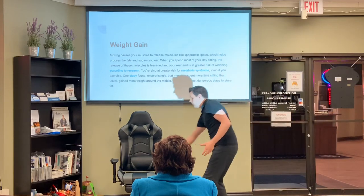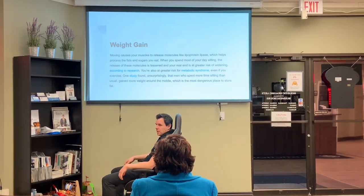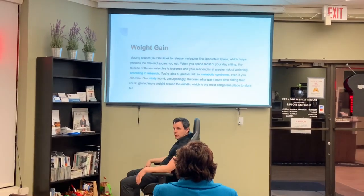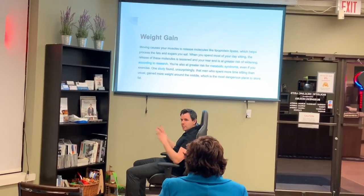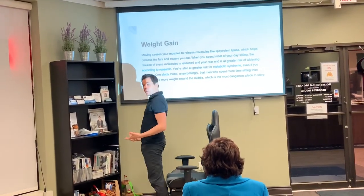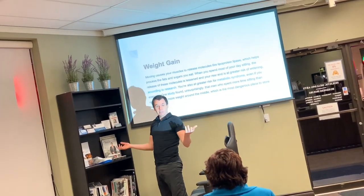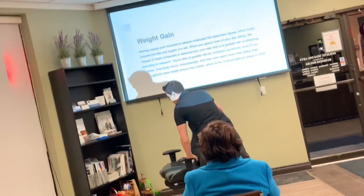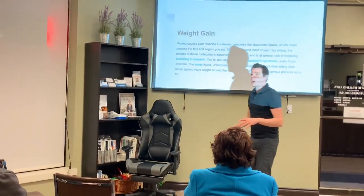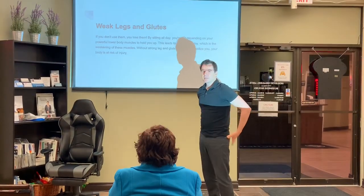Weight gain happens when we sit down and conform to our chair — all the muscles in our back, our butt, are just disengaged, so we're not burning any calories. When we're standing, our butt is engaged; the gluteus maximus is the largest muscle in the body, so it burns the most fat. You actually burn about 20 times the calories when you stand versus when you sit, just even standing still.